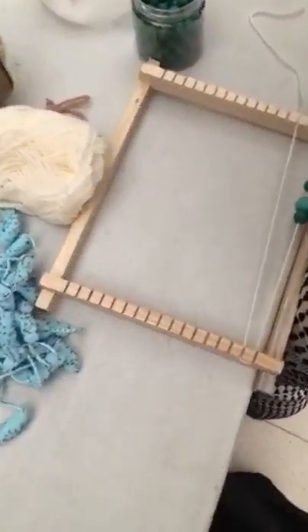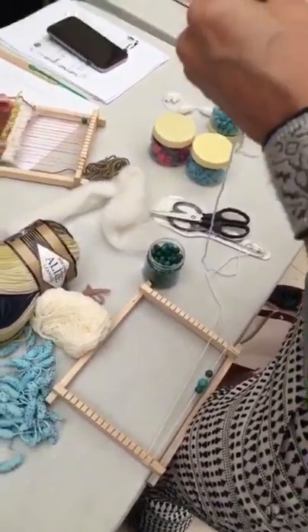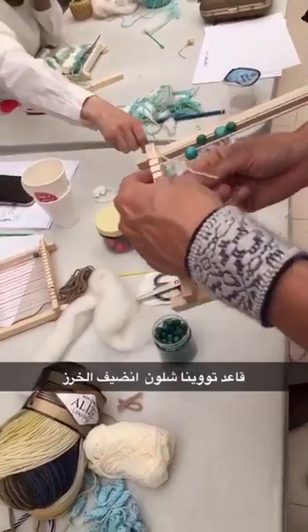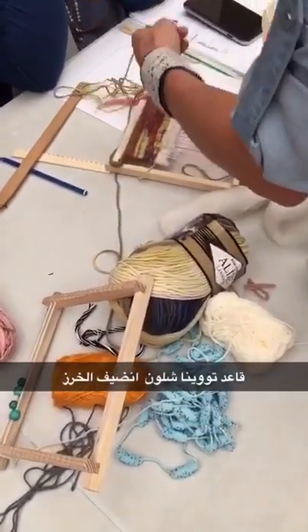I've never done this — this is our first time. You can also use it in your weft.